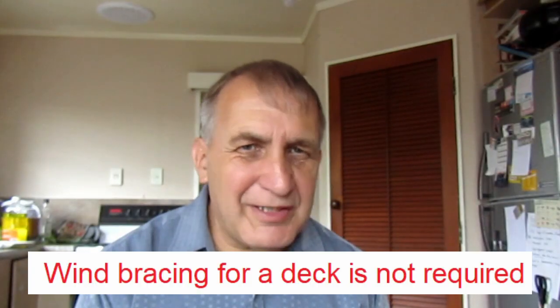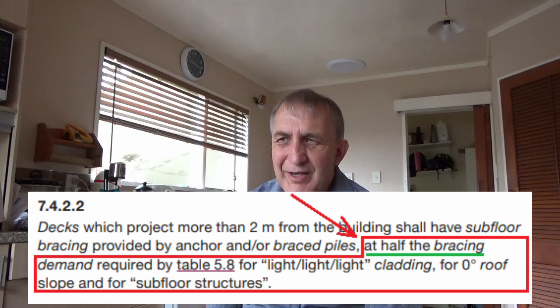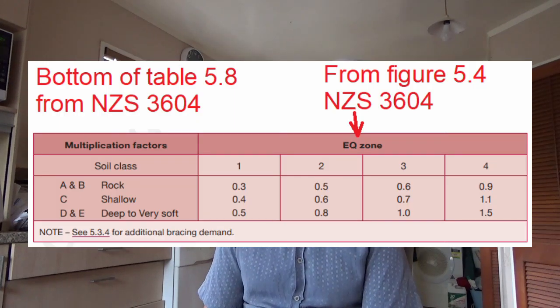For bracing for a deck or even a house, there are two types: earthquake bracing and wind bracing. For a deck, we don't need to worry about wind bracing because the earthquake bracing is always going to be higher. Also, under clause 7.4.2.2, there's a part which states that the bracing for a deck needs to be half the values in the table. At the bottom of table 5.8, there's a multiplication factor for earthquake zone and soil class.